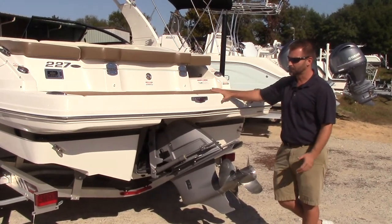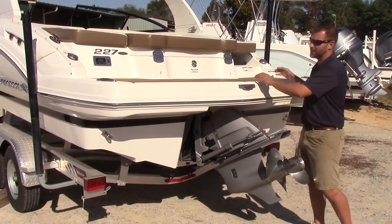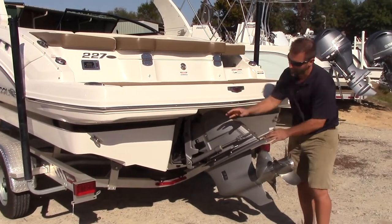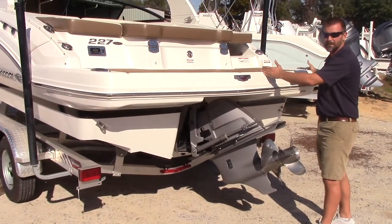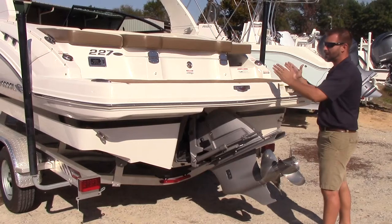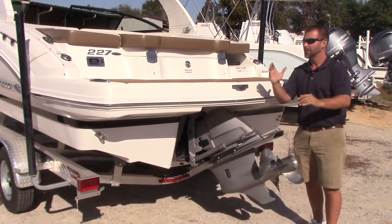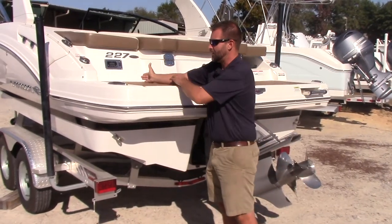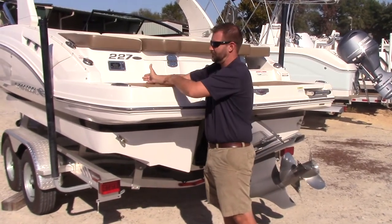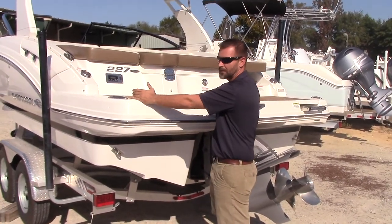Another really big thing about this swim platform is that it's integrated into the boat — it's not an add-on or aftermarket. Since it's integrated into the top cap, everything is clean on the bottom and it gives us the full width of the boat. With a bolt-on swim platform, it's often narrower than the boat itself, so you might reach the edge unexpectedly and fall off. This one goes all the way to the outsides of the boat, which is really nice.